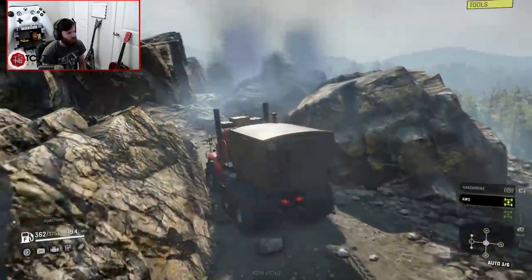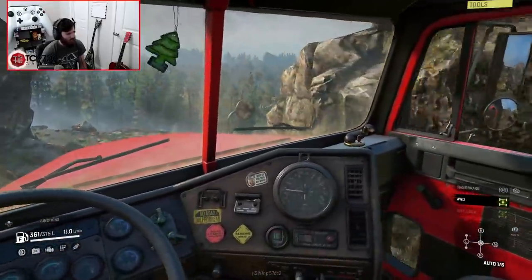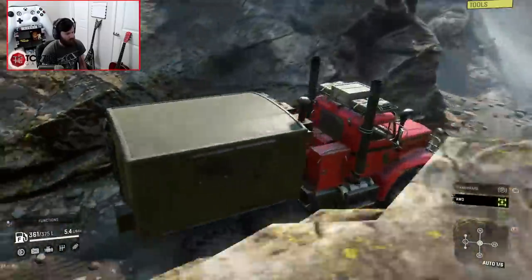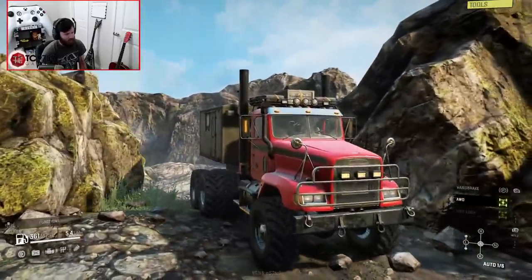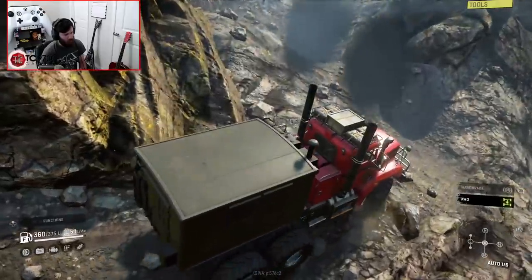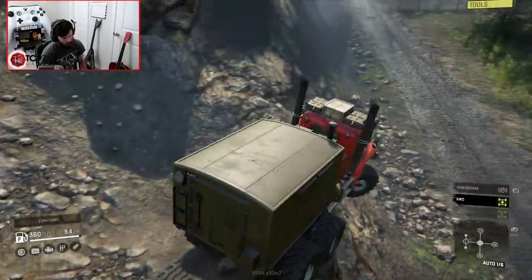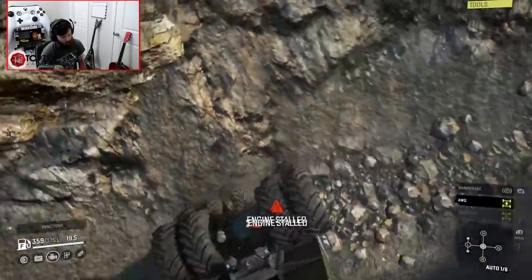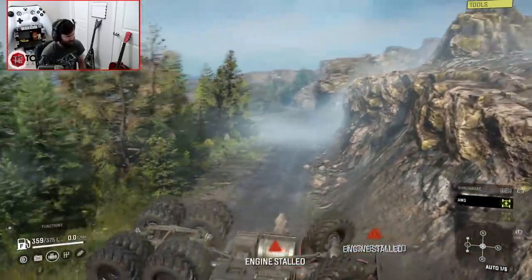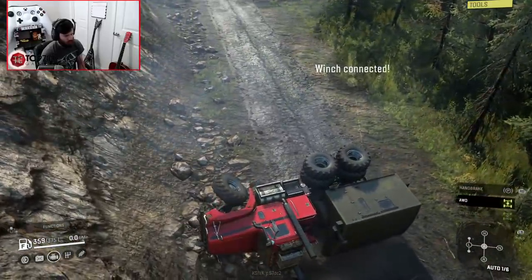This thing will absolutely go everywhere. It'll go everywhere with beans in style. You never know — in that box on the back, it might also be delivering actual beans to an outpost somewhere. Let's see if we can go over that edge without... nope! Welcome to Turtleville. That was short-lived.